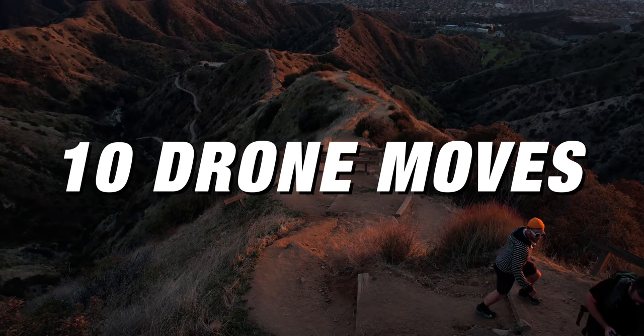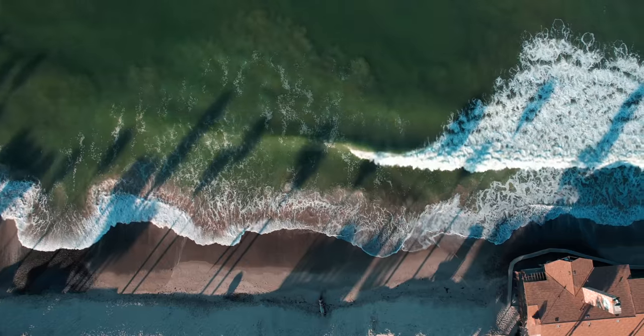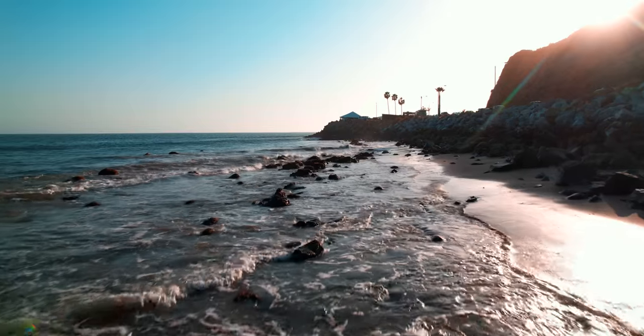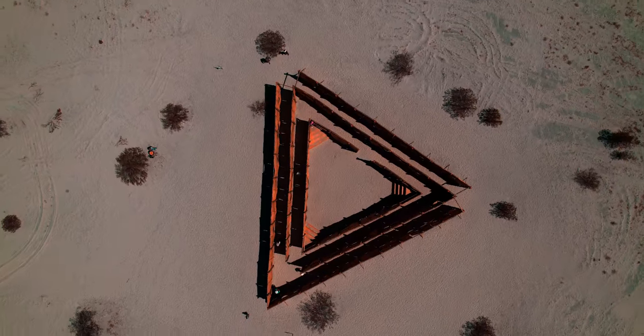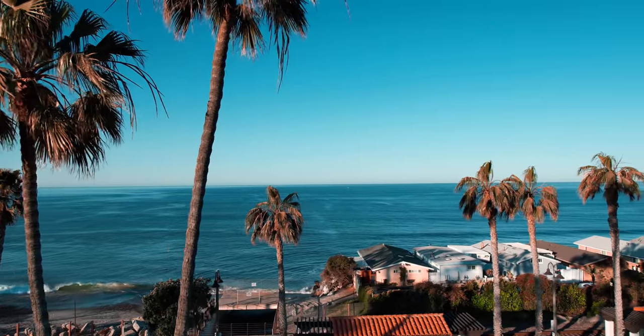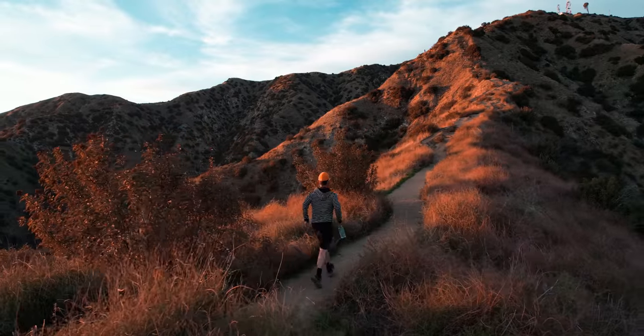In this video, we're going through 10 different drone movements that I use all the time. Over the last couple of weeks, I've been flying a ton and getting a lot of different footage. A few days ago I got LASIK, so now I'm just sitting in my office reviewing everything. What I found is that I do the same movements over and over when I'm in a new scene, so I wanted to go through what those movements are and the things I always do when I take off to get a range of shots I can use in the edit.